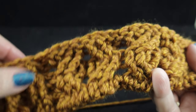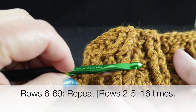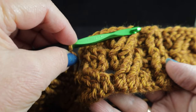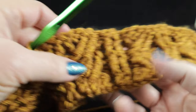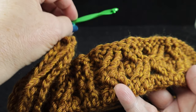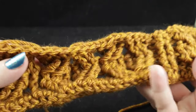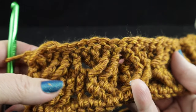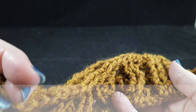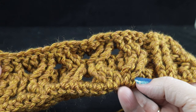Now the assignment is to work rows six through 69, which is repeating rows two, three, four, and five a total of 16 more times. Once you finish that, you'll be able to count the diamonds — there will be 17 sets going vertically — and that's how you'll know you're almost ready to work the perimeter round. Go ahead and work rows six through 69; if you need stitch support, look across the bottom of the screen for a time mark where you can go back and re-watch rows two through five.